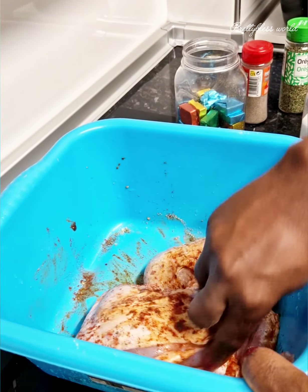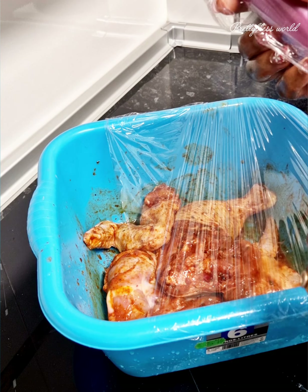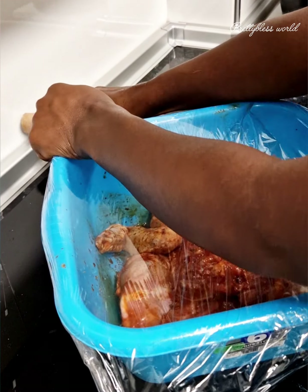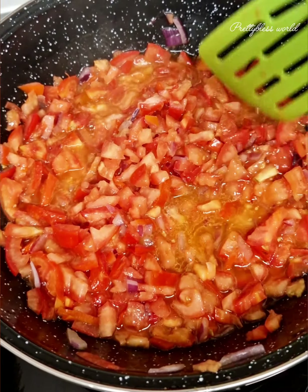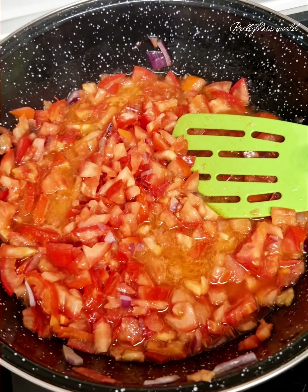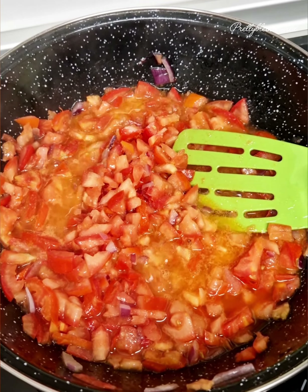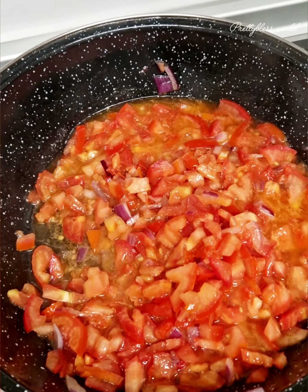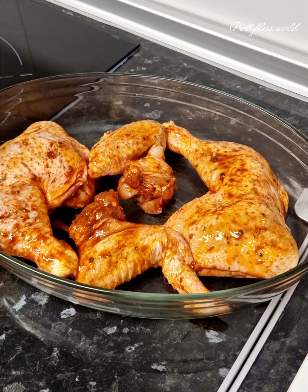The next thing we're going to do is cover it and let it marinate for about 30 minutes to one hour. I'm sorry about my nose — I have a runny nose. I just had to edit this video. I didn't show the full video of cutting and frying because I've done numerous videos of how I make sauce like this. If you haven't subscribed and you're new to this channel, please do subscribe. Thank you guys so much for tuning in.